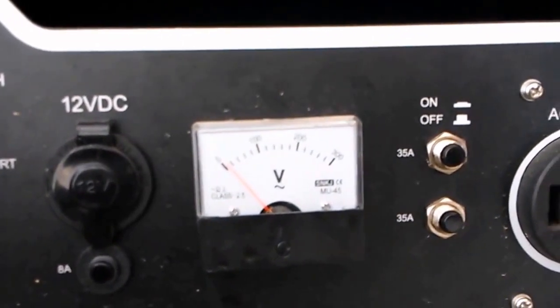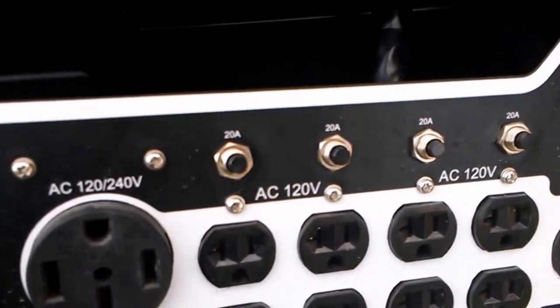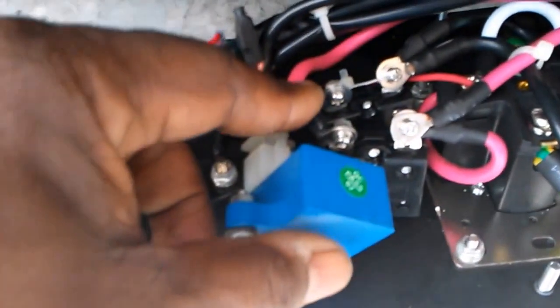If you look at this, I have 35-amp breakers and also 20-amp breakers. Come over here — I hope you can see it — this is one of my 35-amp breakers, and you can see it just has two prongs on it.